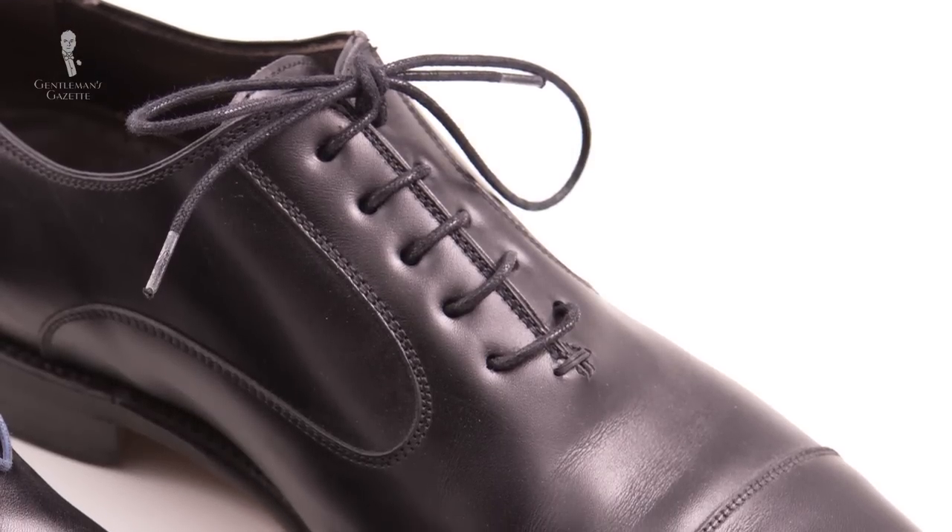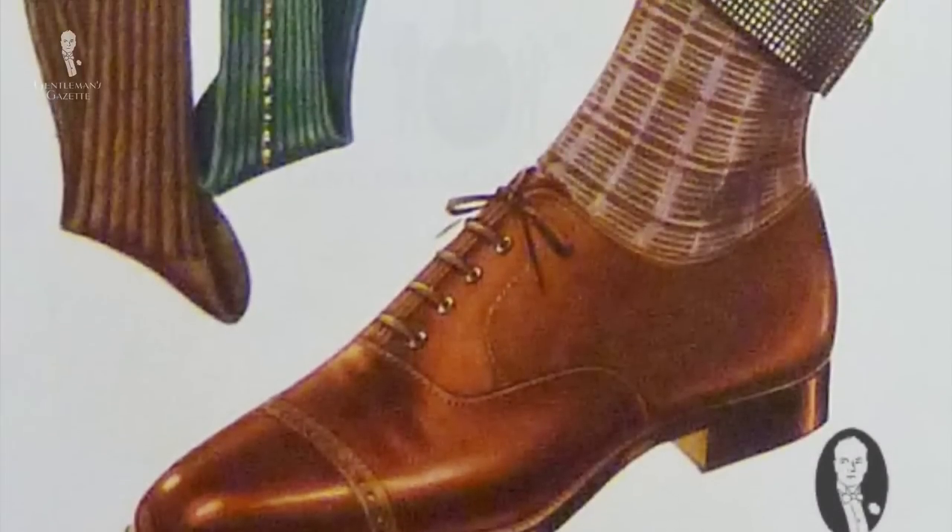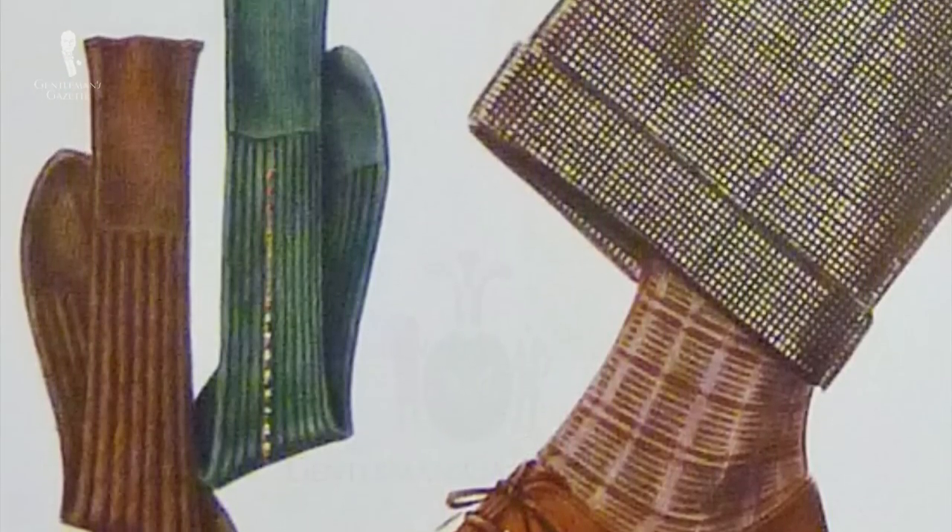So how should you wear these Oxfords? The first one should be in black. If you have another cap toe Oxford, you can go with a solid dark brown one, which is going to be versatile, or burgundy. Plain Oxfords are best in patent leather for evening wear and nothing else.